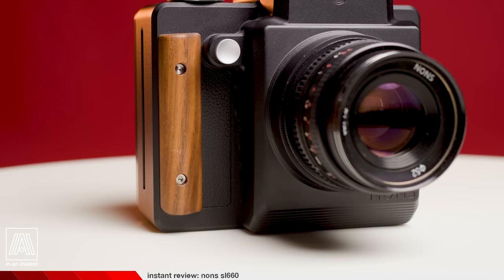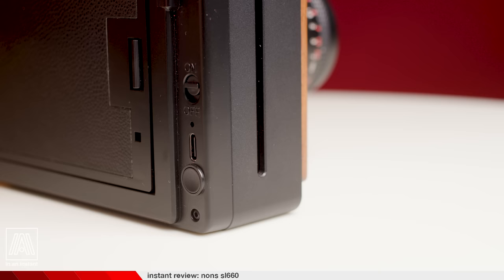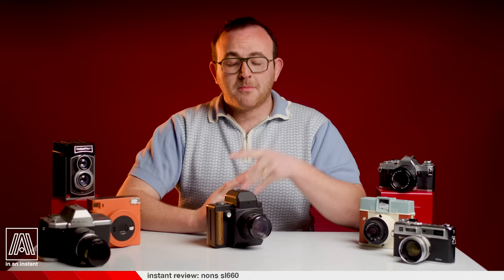Welcome to In an Instant. My name is Ben and today we're taking a close look at the Nons SL660, an SLR-style camera compatible with the Instax square format that may be one of the most powerful concepts presented in this bizarre age of modern film camera production. Before we discuss the features of this camera, let's put it into context.